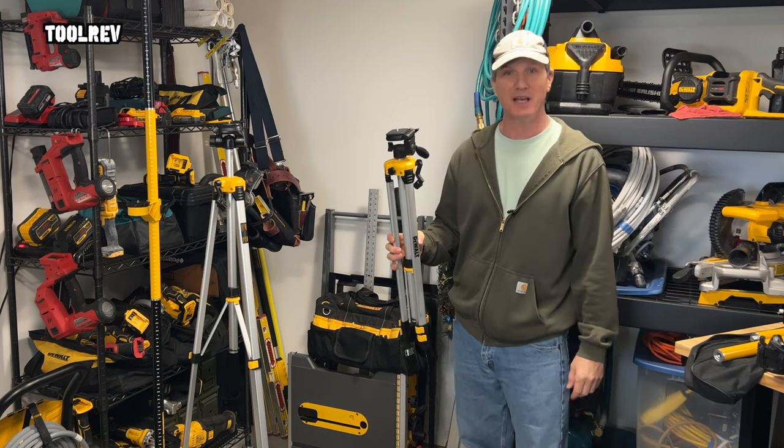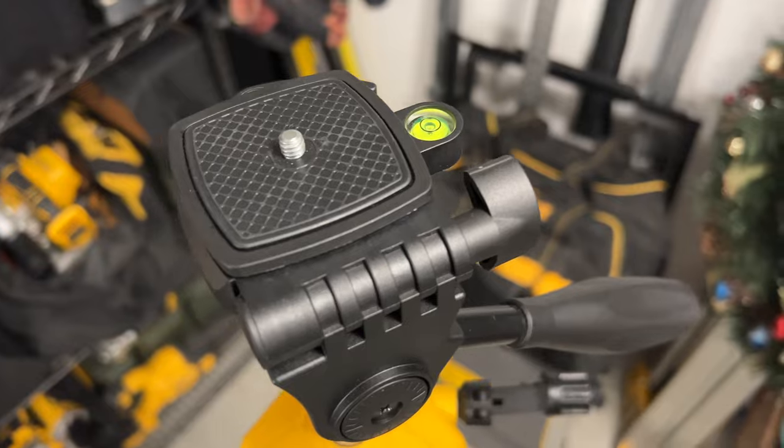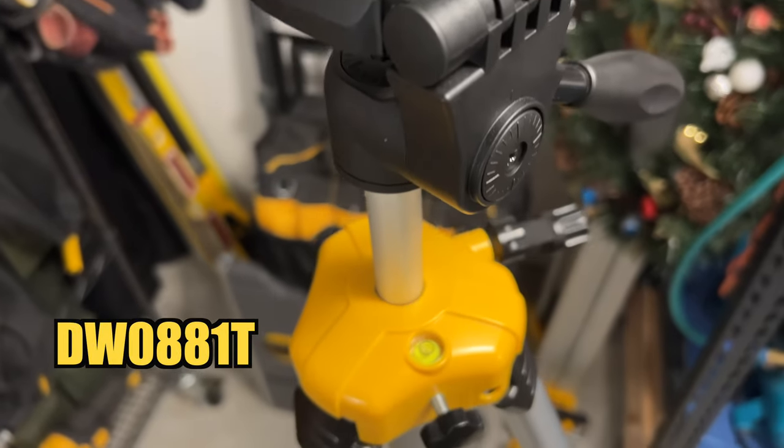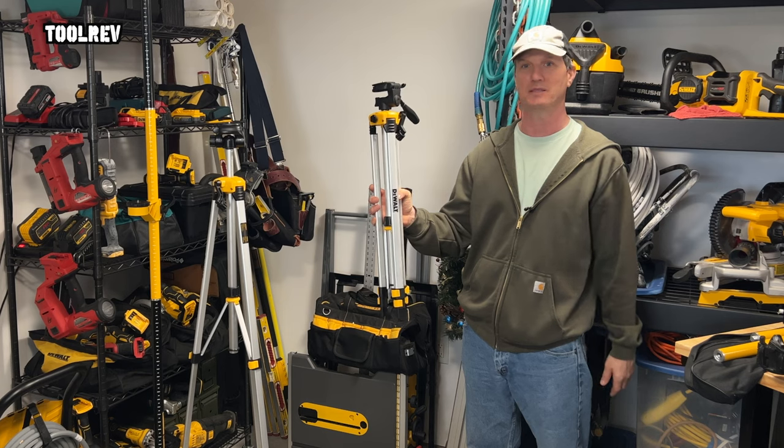Hey everyone, Alex here with ToolRev, and today we're looking at a lightweight tripod from DeWalt. This is the DW0881T Type 2, made in India, and I've been using the same model of tripod since August of 2019.